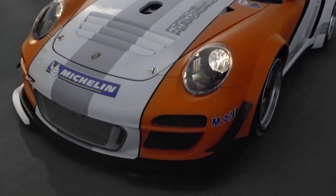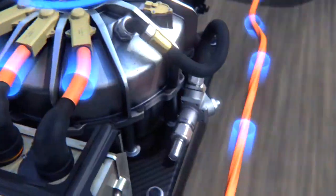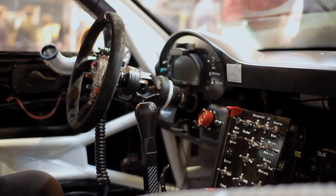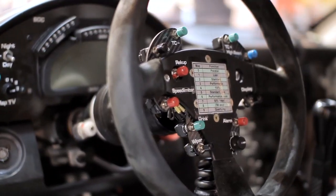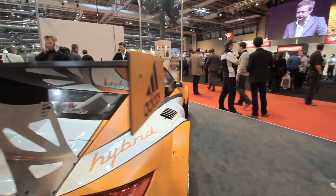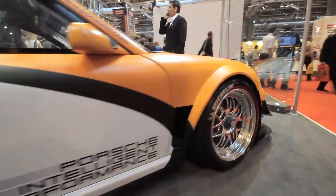If you want to accelerate or use the additional generated energy, you can push the boost pedal and release this energy. The flywheel runs down and the additional energy drives up the electric motors at the front axle. We only use brake energy, and with this additional brake energy we can accelerate the car — using that energy to improve performance but also to reduce the fuel consumption of the combustion engine.